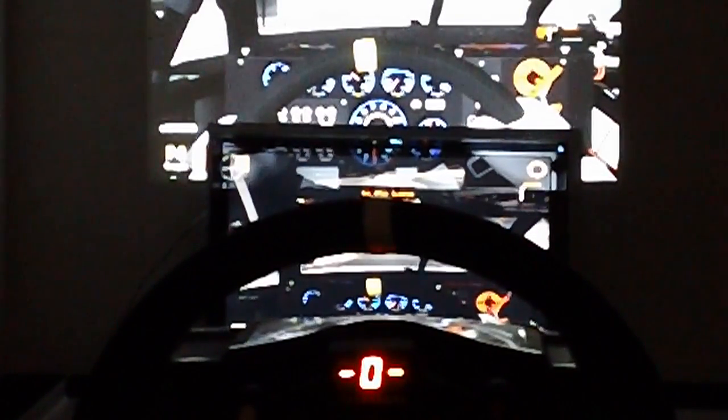Hey guys, we're back with part 3 of our input lag testing of this NEC NP-V260X projector. This will be a very short video. What I've done here is cloned the display. We've got iRacing.com with the Nationwide car again at night.